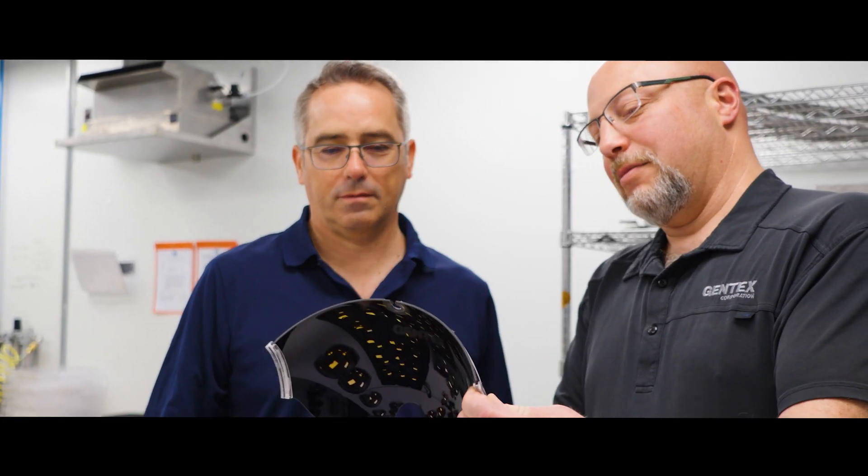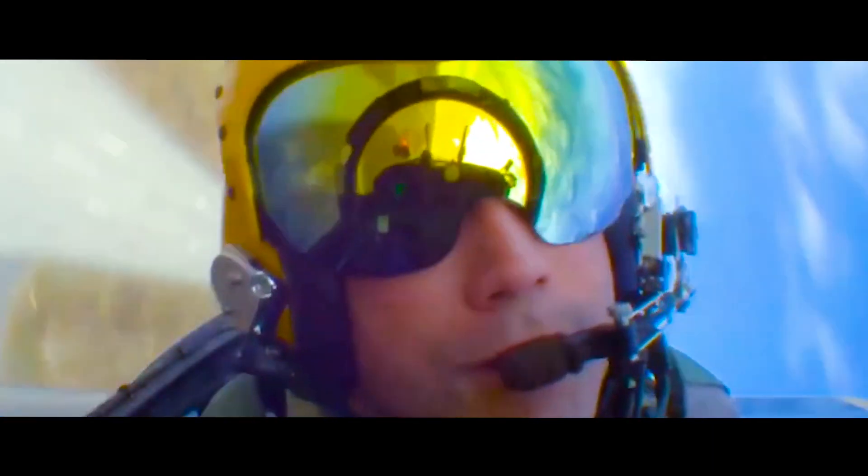We had a customer approach us with a challenge with their visor. It was an interesting challenge to solve. The see-through color was blue and that raised some safety concerns.